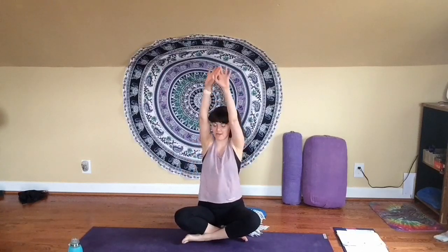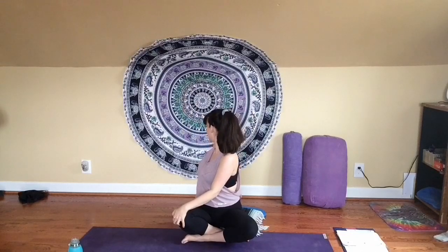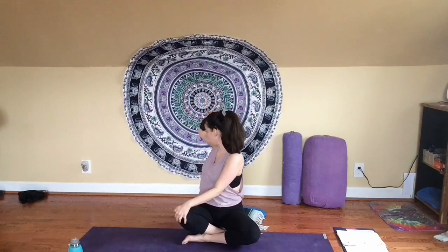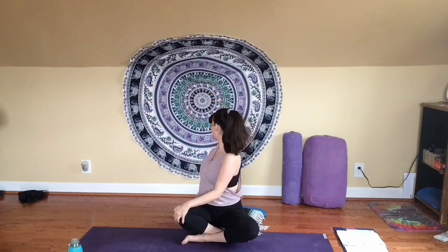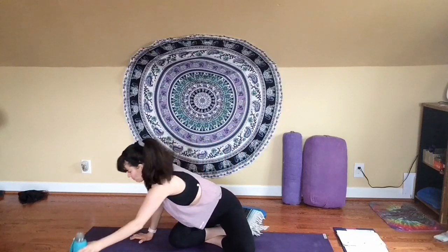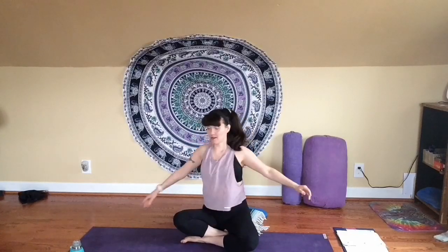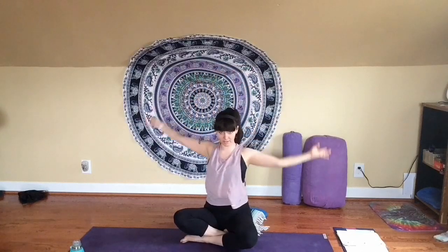Inhale, look forward and gently unwind from your twist. Sweep your arms overhead. And exhale, take it to the other side — this time turning to look out over your left shoulder. Remember, we're still lengthening up through the crown of your head even as you turn to look out over your shoulder. Take another breath here. Inhale, look forward. Gently unwind from your twist. Inhale, reach your arms overhead again. Exhale, just release them down.